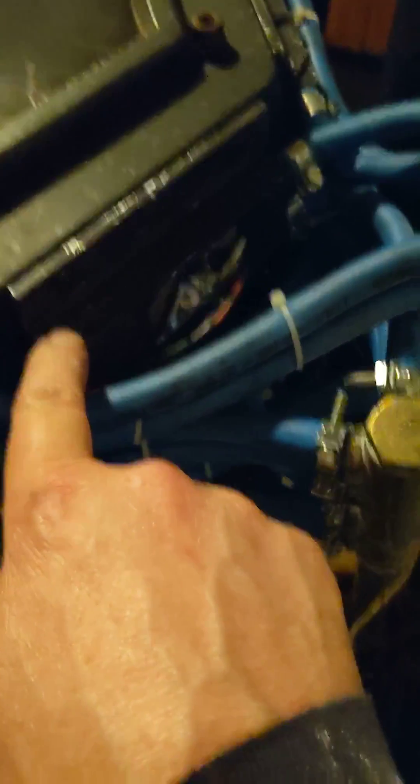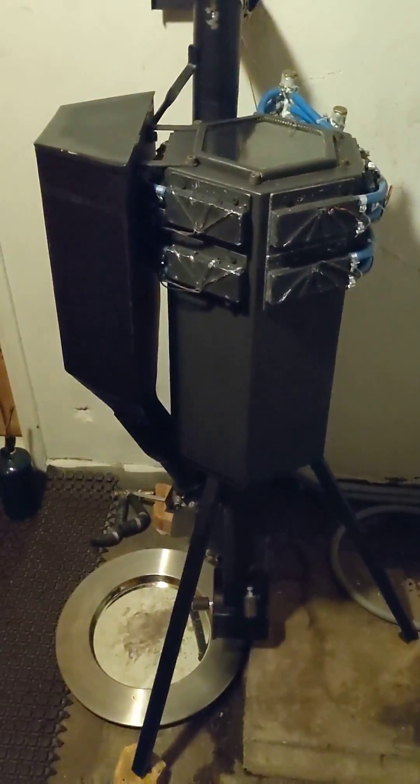Each of these water blocks has three thermoelectric junctions, and there are six times two rows. There's room for more, but this is what I've got done so far.